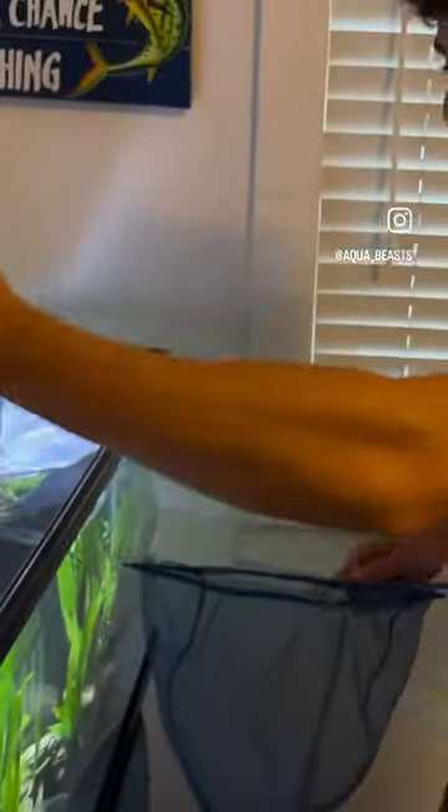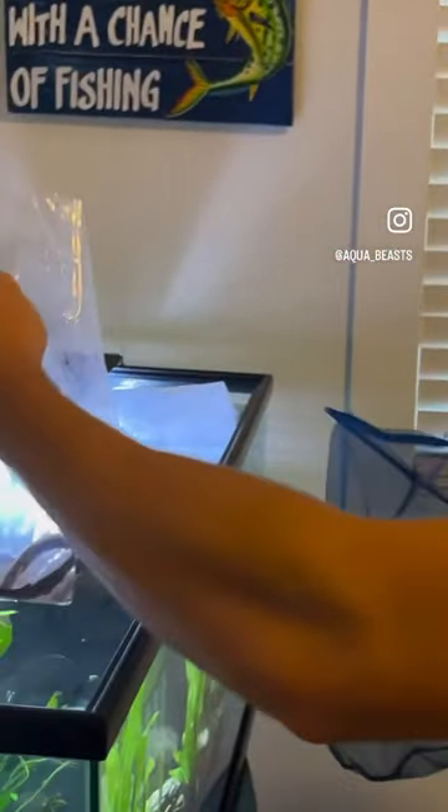I've got this guy cut. He's so cool looking in the bag. He'll look even better in this tank. There he goes — into the tank he goes.